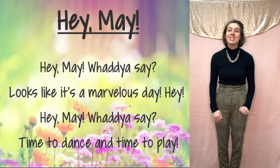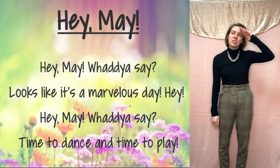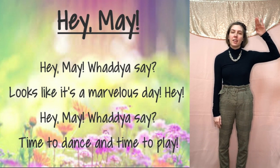Hey guys, let's review the sign language for 'Hey May.' Remember, we start with a salute from our head. So, Hey.